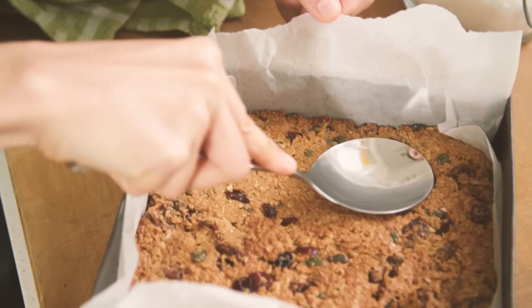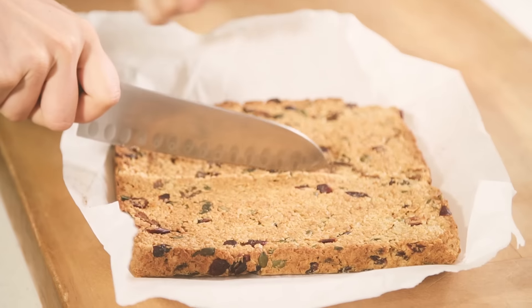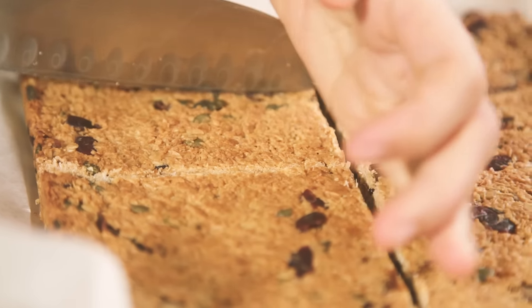Now this step's important. Make sure you press it down a bit more when it comes out of the oven so that when we come to cutting it, it's not going to crumble apart. Then you need to let it sit in the fridge for about one to two hours until it's nice and firm, and then you can cut it up into muesli bars and store it in an airtight container for about a week. You could always put it into ziplock bags and keep it in the freezer for months.